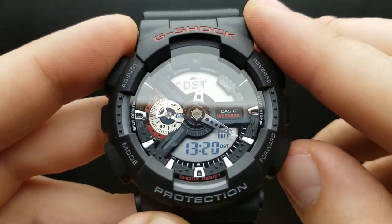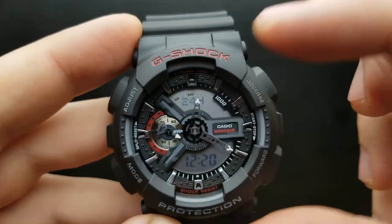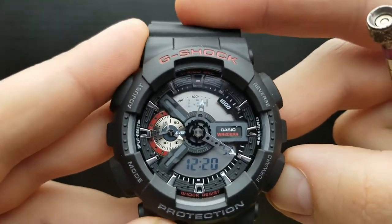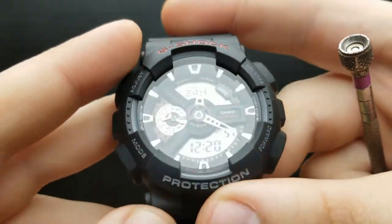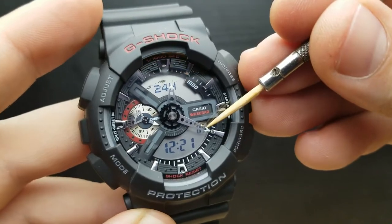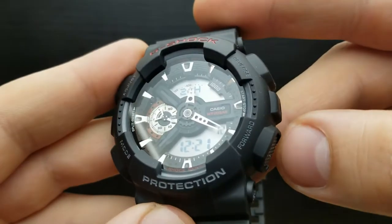Pressing the mode button gets us to setting the 12 or 24-hour time format, indicated here — we see 24 blinking. Pressing the forward button shuffles between 12 or 24-hour format. Once done, pressing the mode button gets us to setting the seconds value. You cannot set the exact value of seconds, but you can reset that value by pressing the forward button.